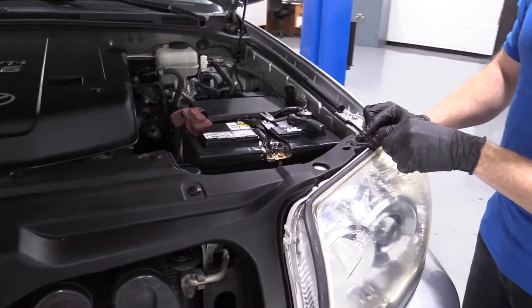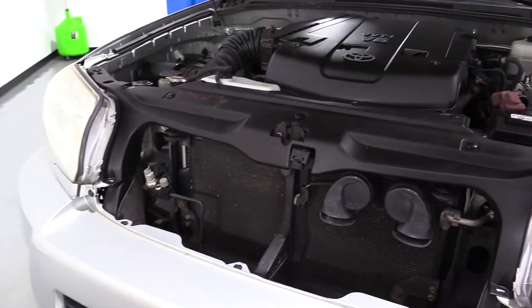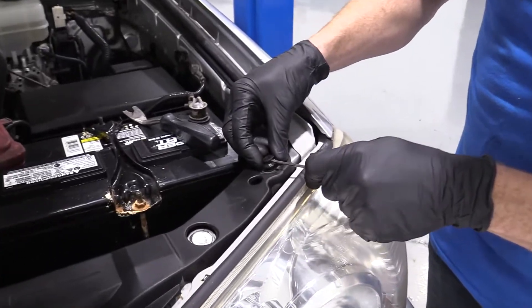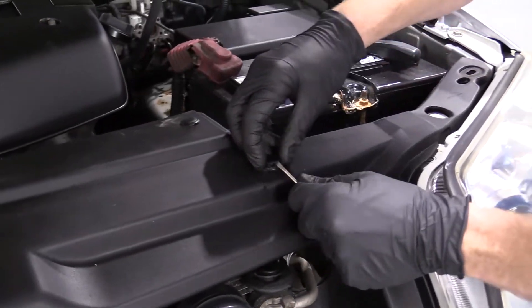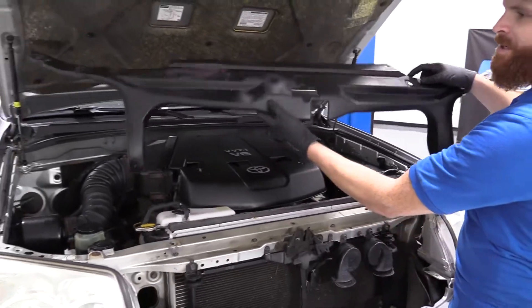You're going to remove these clips right here. There are 11 of them that come across this plastic housing. To do that, you just come over, you've got a little slot, you lift up on the center, and then the whole piece comes right up. We'll set that aside and do the same to all 11 of these clips. All right, so this should come right up — and there it is.